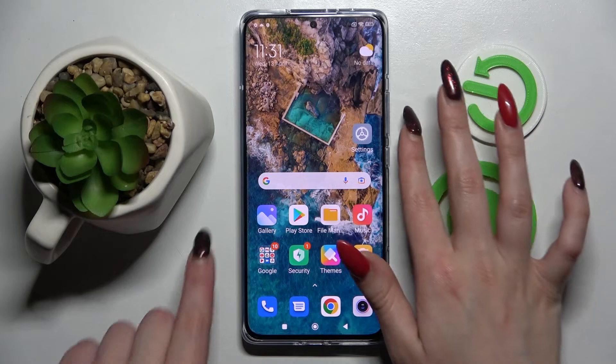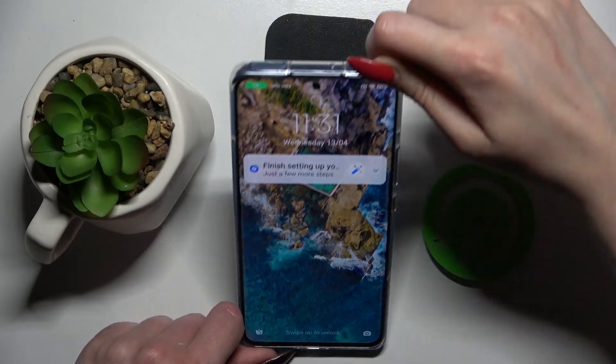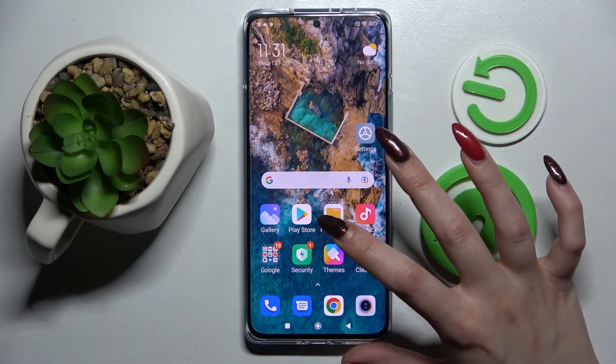Click the home button, and now when I turn off my screen and turn it back on, as you can see, face unlock is working properly. All I need to do is swipe up to open my smartphone.